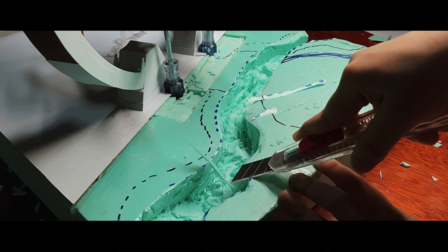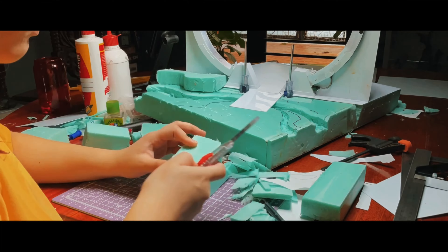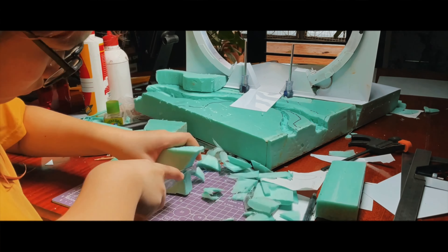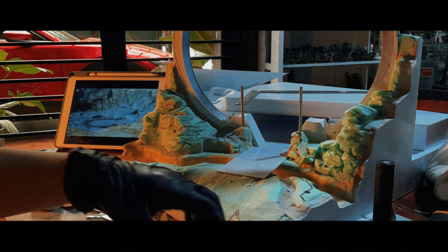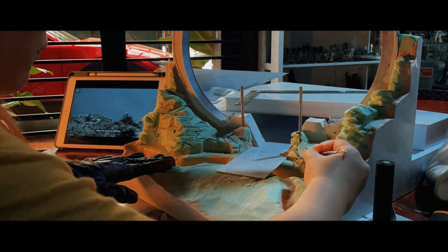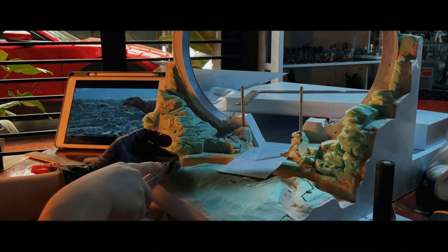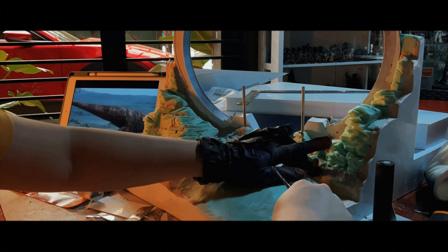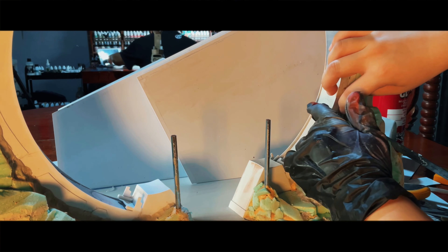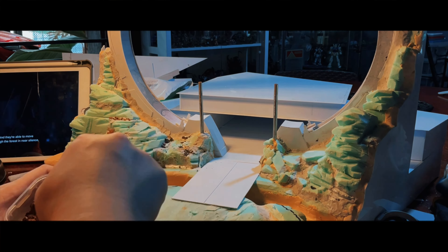I know that diorama making can be a bit intimidating at first, but let me tell you, it's not as hard as you might think. All you need is a little bit of creativity, patience, and the right materials. But why make a diorama for your Gunpla? Well, it adds life to your creation — it's no longer just a model sitting on your shelf, it's a part of a bigger story. Creating dioramas can be a really fun way to display your models, add depth to your collection, and really bring your models to life. It's also a great way to showcase your modeling skills, personalize your displays, and building dioramas can be a fun and rewarding hobby on its own.